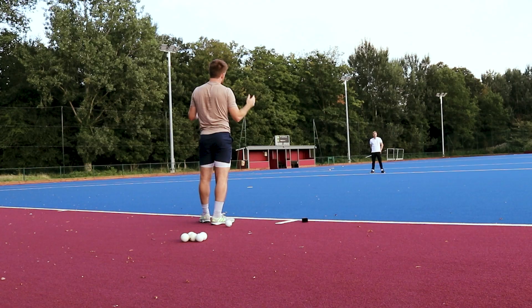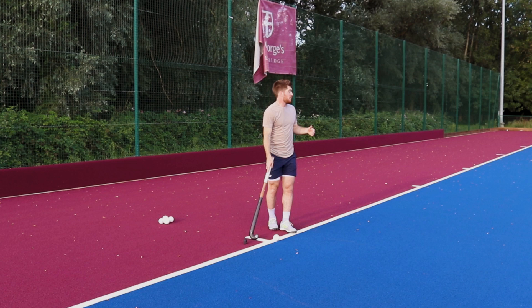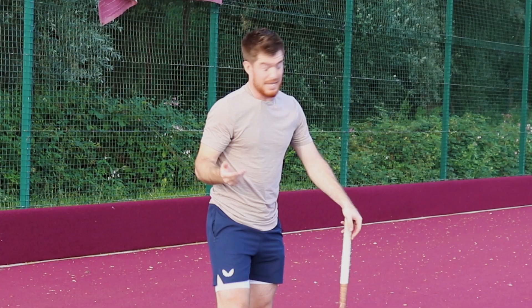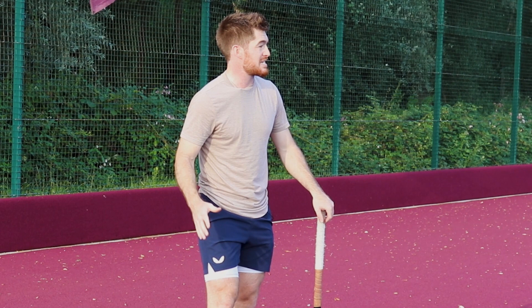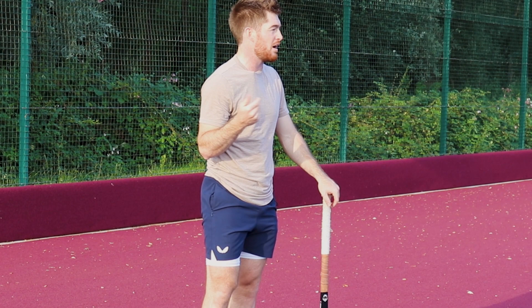Once the ball is on the spot, everyone at the top of the D should be ready, and then it's on me to pick and choose when I inject. If the defensive team is taking time to set up in goal and I'm ready, I go as soon as the whistle blows. Equally, if they're really ready and in position, no one wants to hold an acceleration position for long — so I'll take my time, set up, and wait a couple of seconds, because if I make them wait a little longer, that first step might not be as powerful.